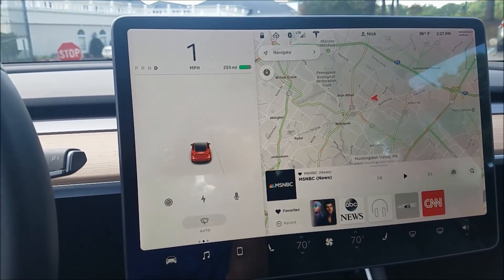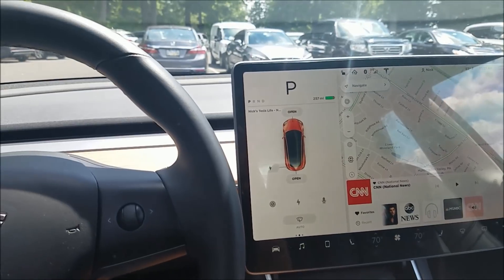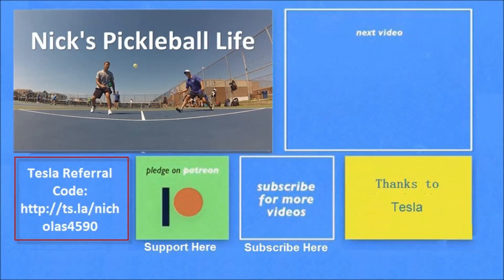So that's auto park — thought you would like to see it. Take care, thanks for watching! If you want to see some of my other Model 3 videos they're in the top right. I also just created a new channel, Nick's Pickleball Life, for my pickleball adventures. If you're interested in purchasing a Tesla you can use my referral code and get unlimited free supercharging. Please don't forget to subscribe — thanks everyone, bye bye!